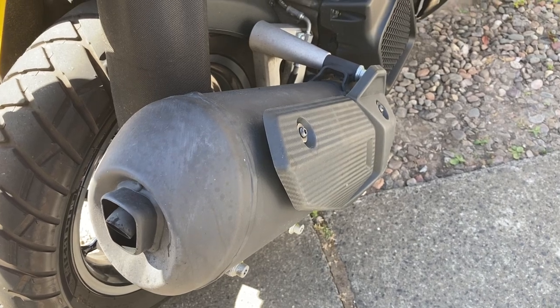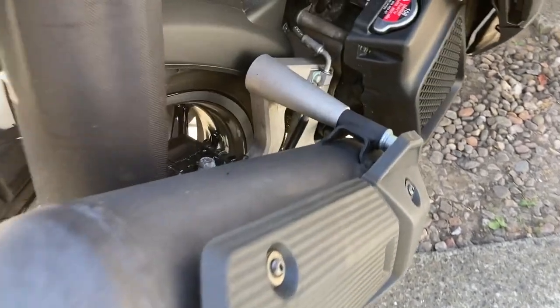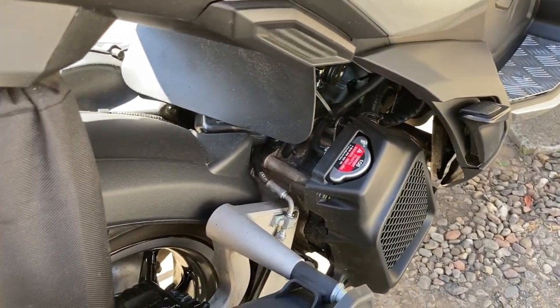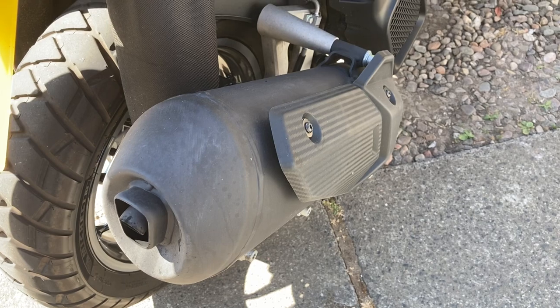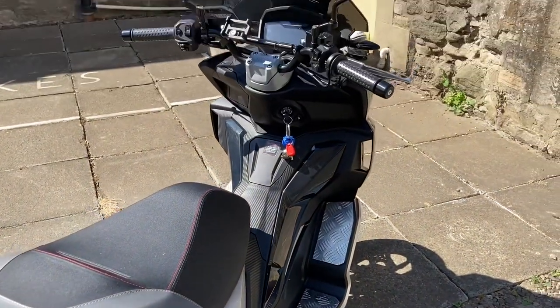On the exhaust side of the engine, as you can see, it's all wearing well — nice and shiny, no issues with corrosion or anything like that. I do try and keep the bike reasonably clean, but it does get covered in muck and grime most of the time in Scotland. It's holding up pretty well and still looking very smart.